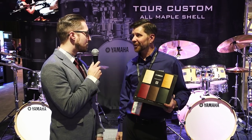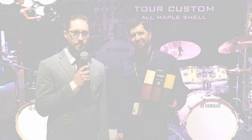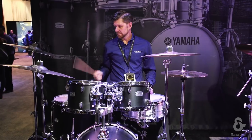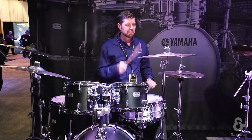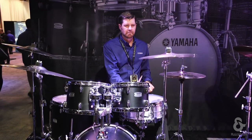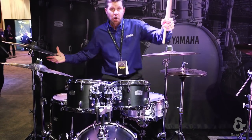Very cool. Well, thanks so much for your time, Joel. I appreciate it. If you guys have any questions about the new Yamaha Tour Custom drum set, leave those questions in the comments below. We'll see you next time.